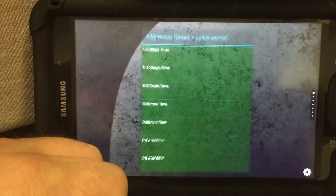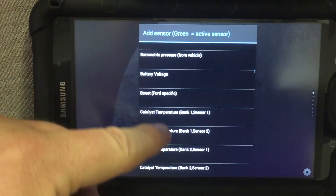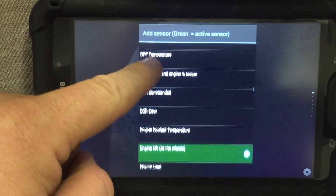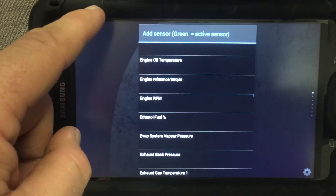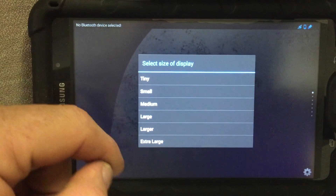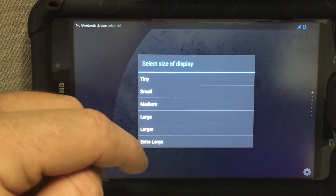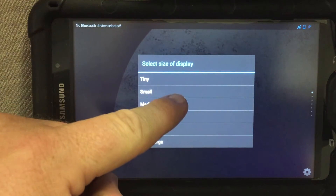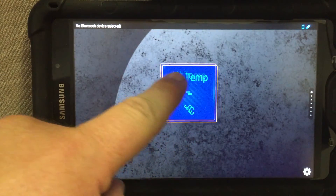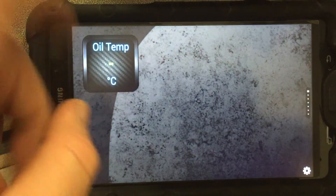I prefer the digital display, and everything is in alphabetical order. I'm going to scroll down and find engine oil. As you can see, there are different sizes — if you have a smaller device, I would recommend using a smaller gauge; if you're using a tablet, you've got more room. I'll select medium. You can see it's highlighted and you can move it anywhere you want on the screen.